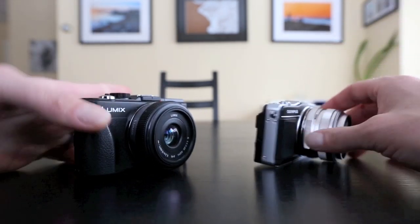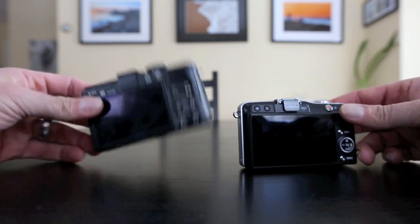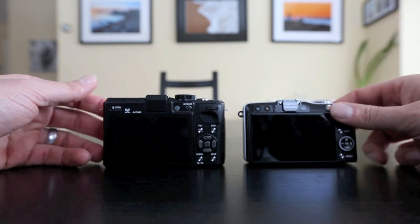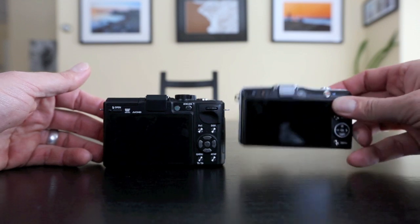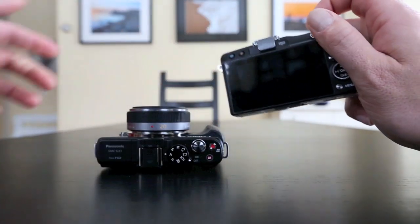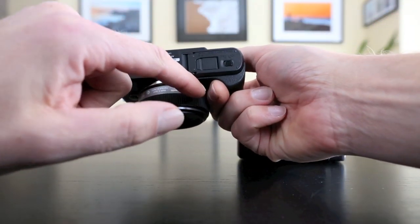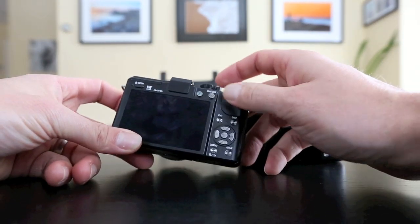Let's walk through these two cameras and the big differences. The first is the physicality — the GX1 is a little bigger and built like a rock. It's fantastic. The EPM2 is built like a plastic McDonald's toy — not built well at all. The grip on the back is in the wrong spot, it's not sticky rubber, it's slippery. There's a little tiny lip on it but this is really hard to hold. The GX1 has a lovely soft sticky rubber grip that pinches between the lens, your finger, and the rubber — it works fantastically.